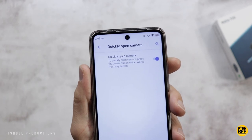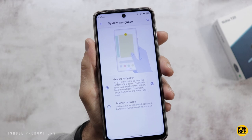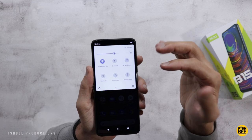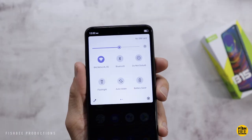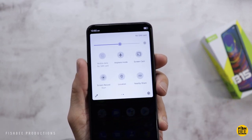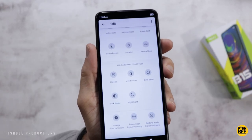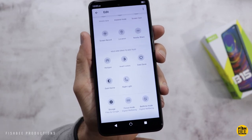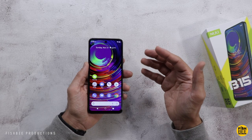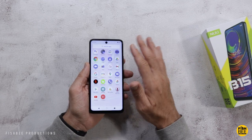You can quickly open the camera by pressing the power button twice, and you have the option to choose between gesture navigation or three-button navigation. You can also press power and volume up at the same time to mute or vibrate. In the notification shade you get your typical options like Wi-Fi, Bluetooth, Do Not Disturb, flashlight, auto-rotate, battery saver, airplane mode, screen cast, screen record, nearby share, plus things like invert colors, dark theme, Night Light, Bedtime mode, Focus mode, and data saver. Overall, if you like stock Android, you're going to like the software on this one — really nice and smooth.